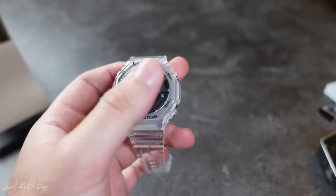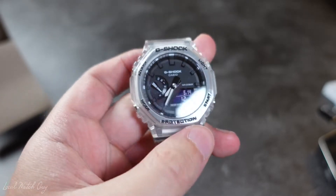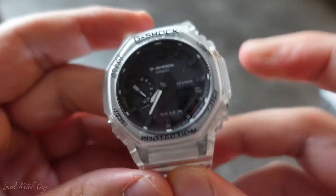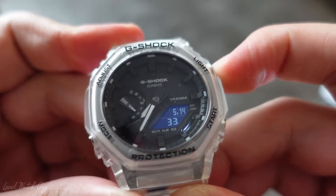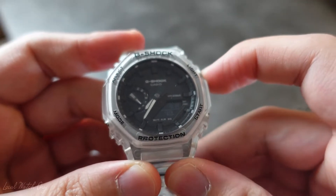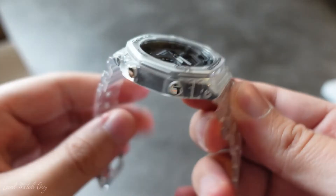The watch has black lettering around the dial — as you can see, it says G-Shock, Light, Start, Protection, Mode, as well as Adjust. Let's test out the light feature and see how it works. It's a pretty bright display; if you're ever in the dark — at the cinema or wherever — you can simply press this button and it will show you the time exactly.